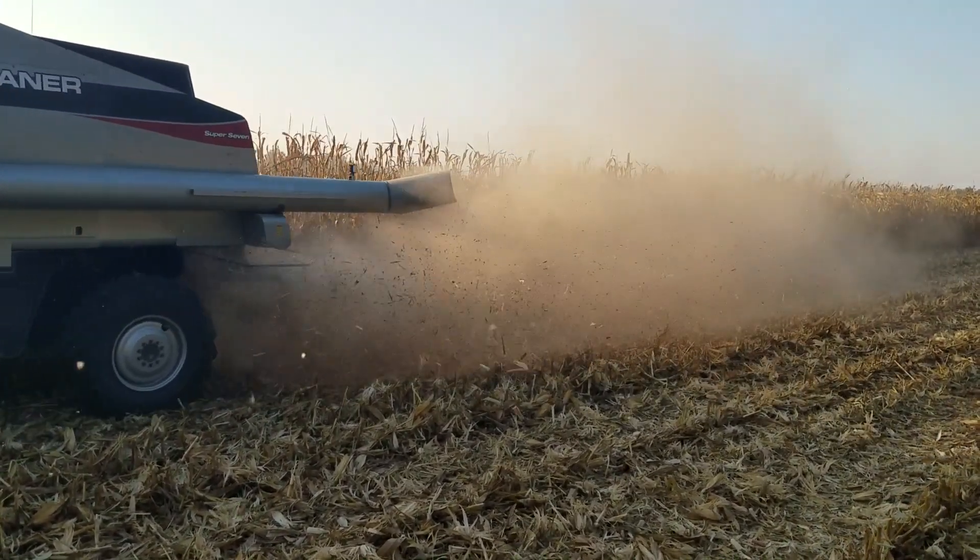We'll do some calibration loads, get the weights, and get the yield monitor really calibrated well so that we get really good data from these two plots. Then tomorrow we'll be able to dive in and probably take out both of these plots.